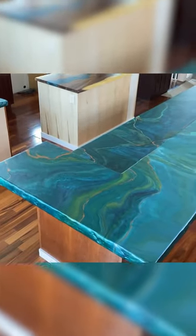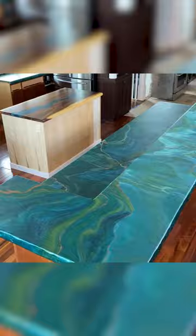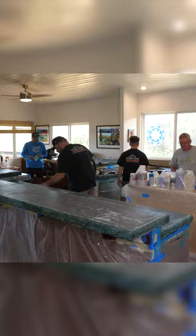This was a nasty old tile kitchen countertop that we resurrected and renewed with stone coat epoxy. We first applied a cement overlay, removed all the grout lines, and made a realistic looking chiseled rock edge, and covered the entire project with epoxy. Our customer couldn't find a slab they loved, so they hit us up to turn their vision into a masterpiece.